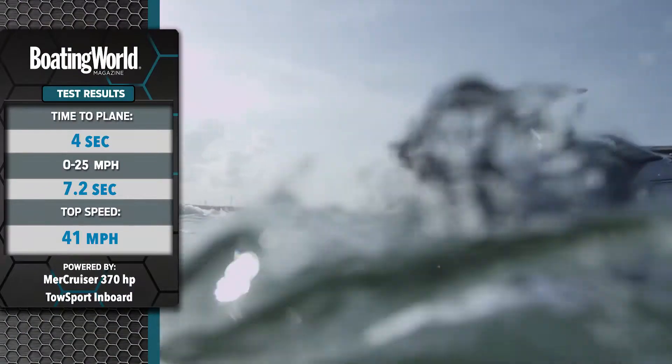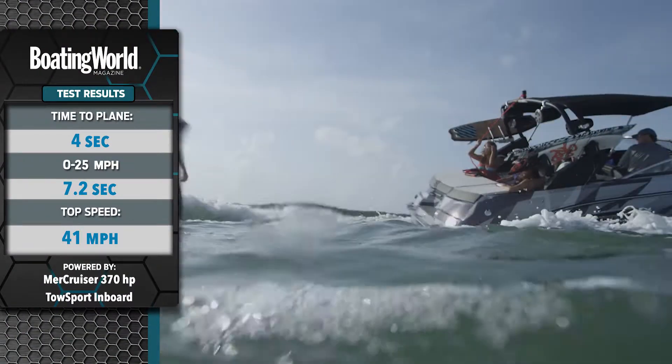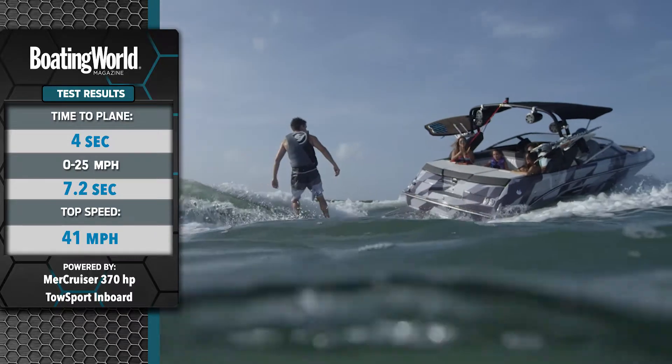It got on plane at 4 seconds flat, to 25 miles an hour in 7.2 seconds, and her top speed was 41 miles an hour even.